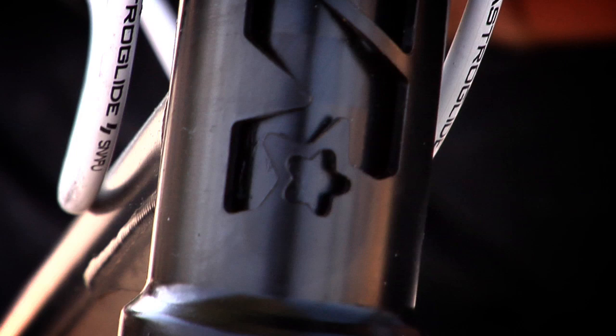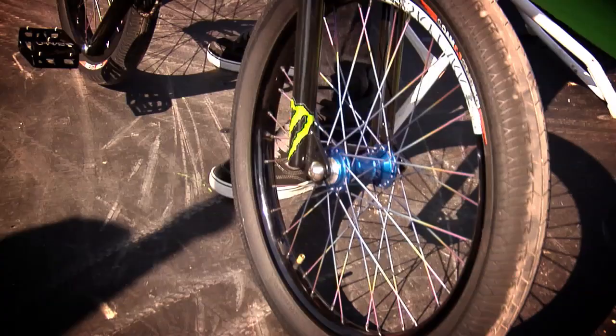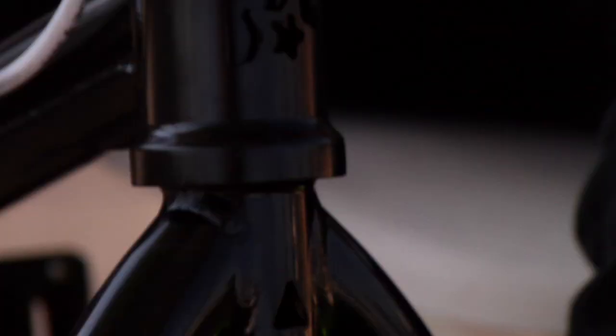I run a Miraco 20.4 top tube, 13 degree rear end. It's a prototype, you can't buy it. 75 degree head tube. I run Miraco bars, the Mirabend bars. The weird thing about these bars — not many people like them because they have upsweep. I love upsweep. I couldn't go back to a normal bar if I really tried. And then I got Miraco tapered forks.